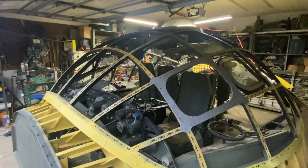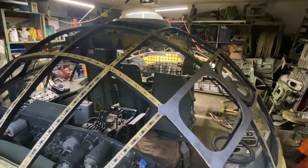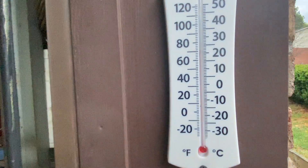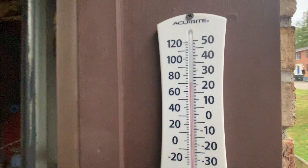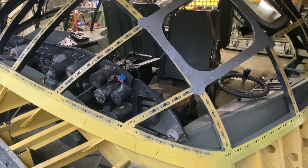Hey everybody, today is September 25th, it's about 6 o'clock. It is 71 degrees and the humidity is 87% — not too bad, could be a lot better.